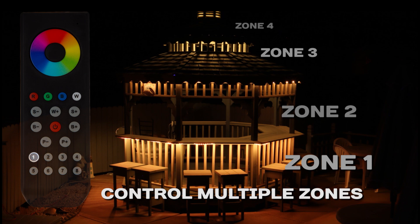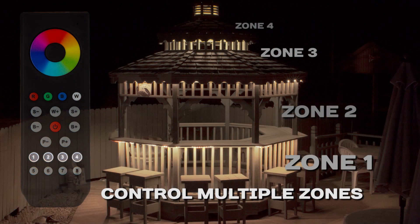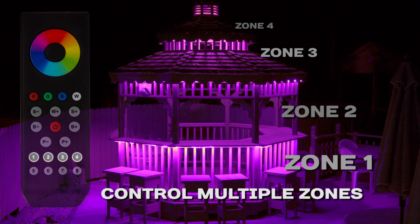Zone buttons: single press initiates control of that zone. To synchronize control of multiple zones, single press each zone to control all of the selected zones at once. Press and hold individual zone buttons to turn on or off that zone.